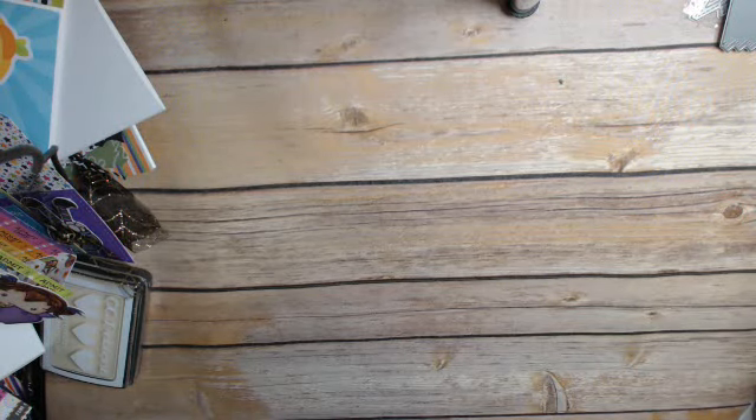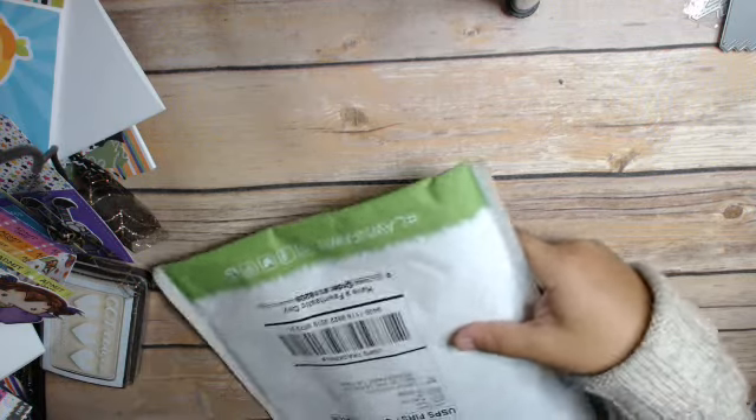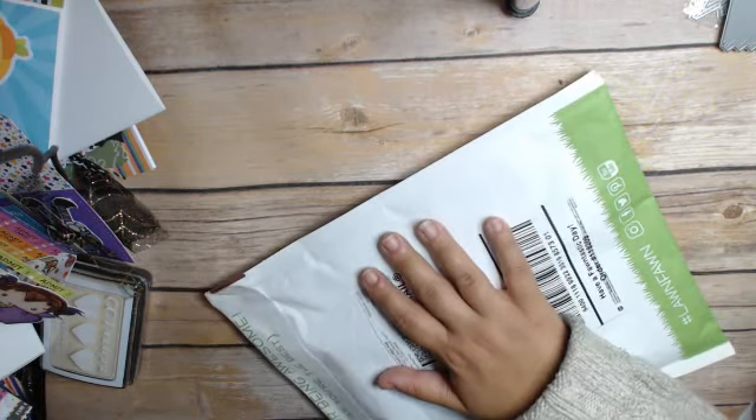Hi everyone, this is Sandy Cray at the Heart, and I'm back with a couple of hauls — they are from different places.